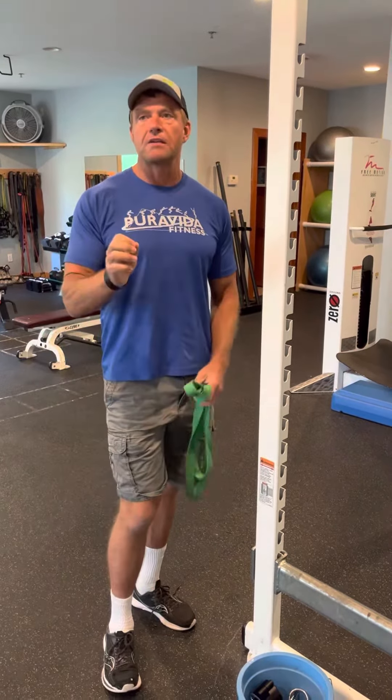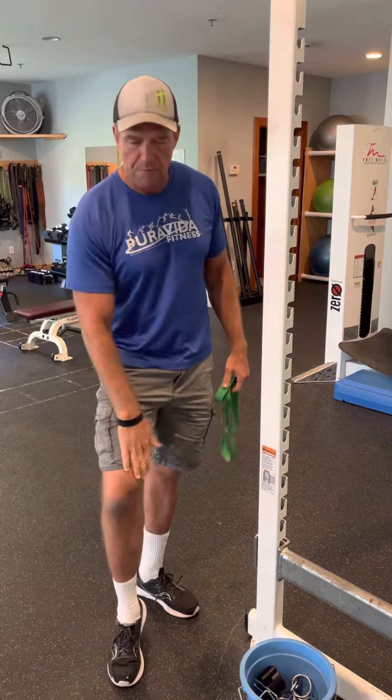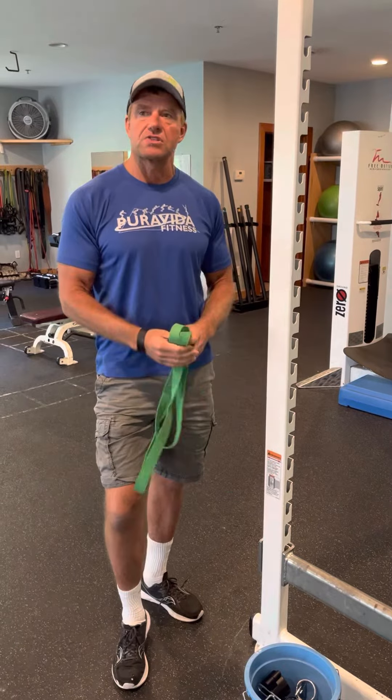It helps keep your knee tracking on track so you don't have knee pain. A lot of times when people have knee issues, that muscle is weak. So we're going to make sure that muscle stays strong and conditioned.